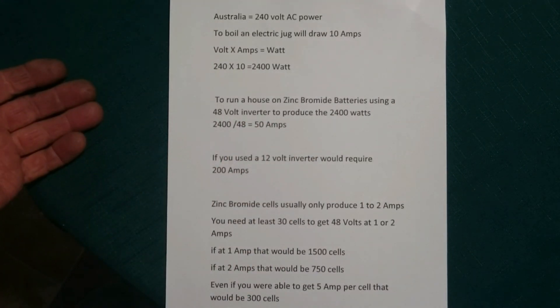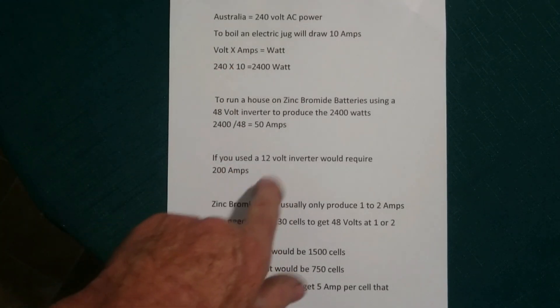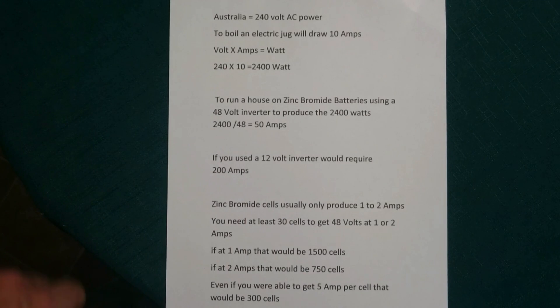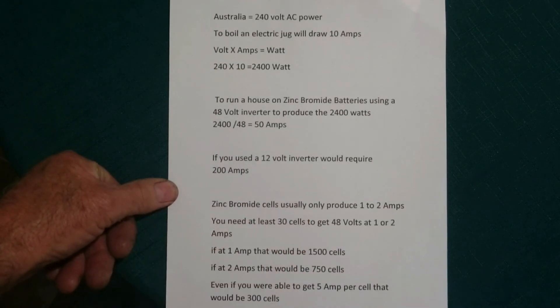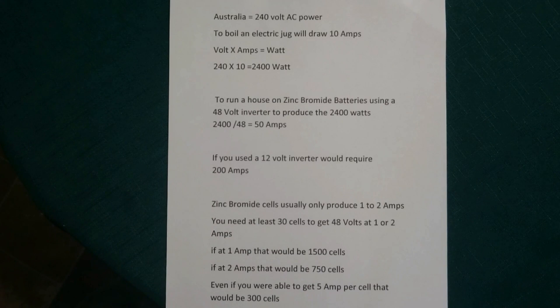It would require 50 amps at 48 volts, where it would require 10 at 240. If you use a 12 volt inverter it would require 200 amps. Zinc bromide cells usually only produce 1 to 2 amps. You'd need at least 30 cells to make the 48 volts at 1 or 2 amps. At 1 amp, that would require 1500 cells to get 50 amps at 48 volts. At 2 amps it would be 750. Even if you were able to get 5 amps, that would still be 300 cells. That's a lot of cells just to get minimum power to run a house.